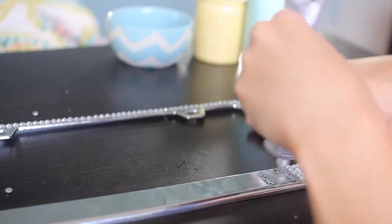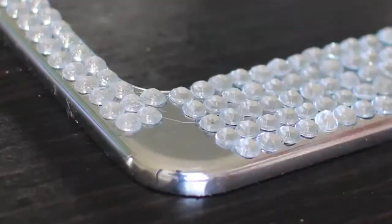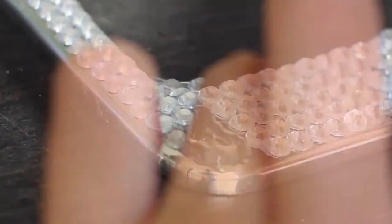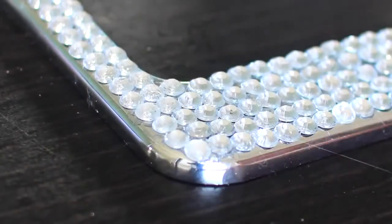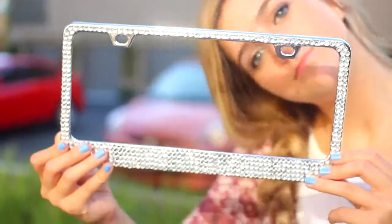You're just gonna want to repeat this with whatever method you want until your cover is done. It took me about an hour to make it and it's really cute. I'm sorry I didn't show you the cover actually on my license plate, but I didn't really want to put the number on the internet — but that's what it looks like.